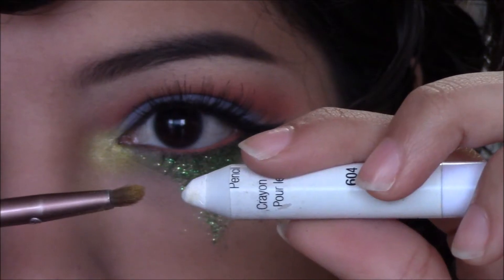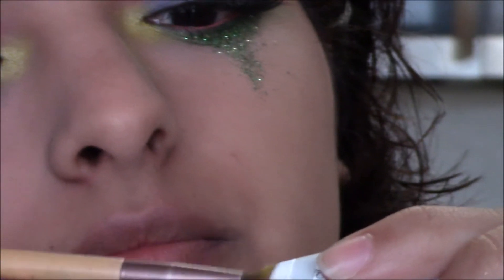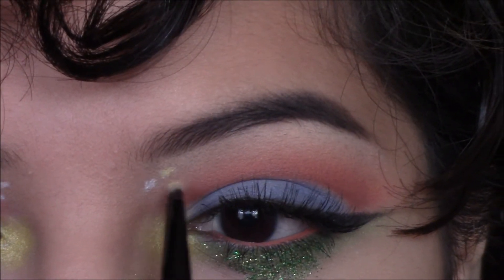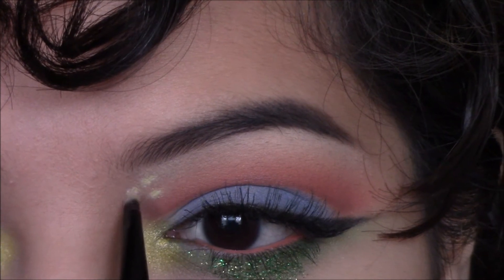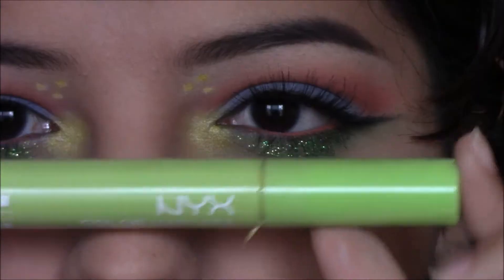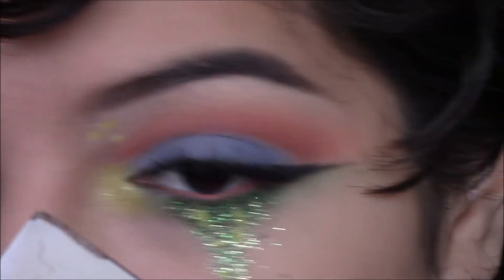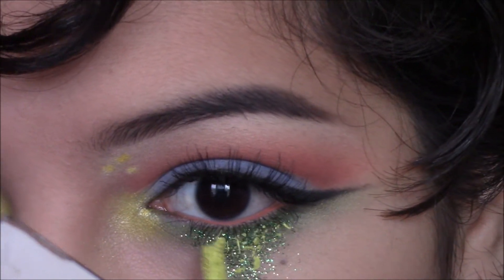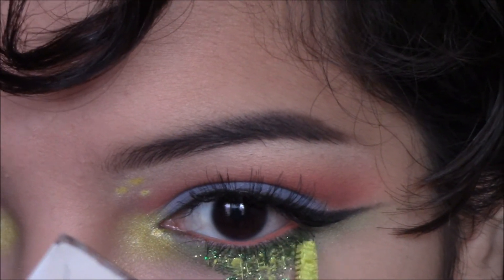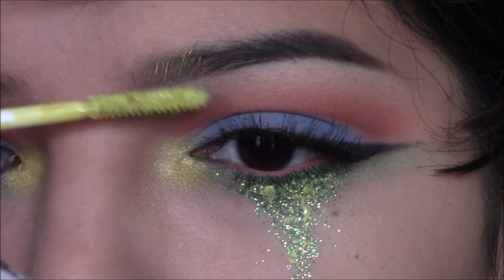Taking the same NYX Jumbo Eye Pencil and a smaller brush, I'm going to do three little cute dots right below my inner brow, then filling them in with yellow eyeshadow. Then taking NYX's color mascara — I forgot the shade but I'll link it down below — I'm just going to messily smudge that right on the glitter tear and a little bit on the inner brow as well.